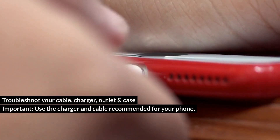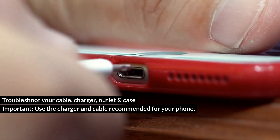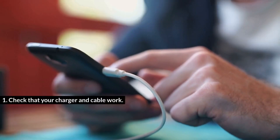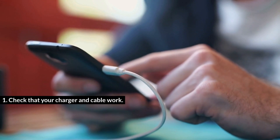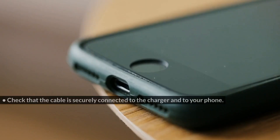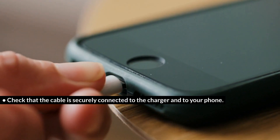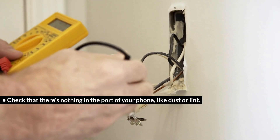Troubleshoot your cable, charger, outlet, and case. Important: use the charger and cable recommended for your phone. Check that your charger and cable work — try them with another device. Check that the cable is securely connected to the charger and to your phone. Check that there's nothing in the port, like dust or lint.